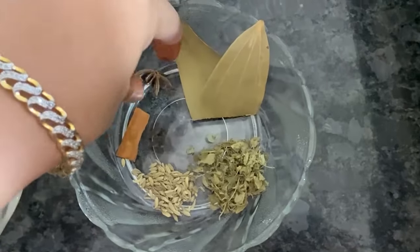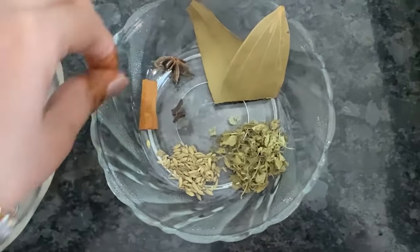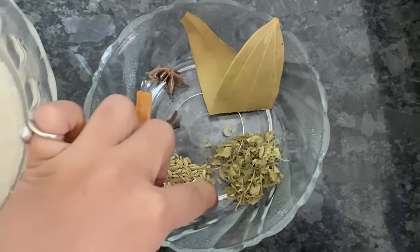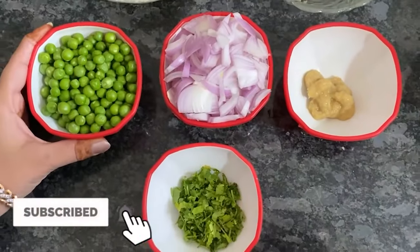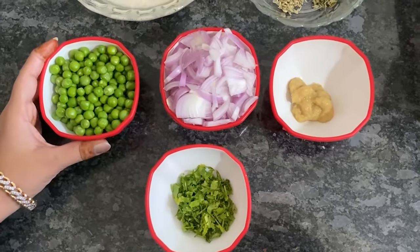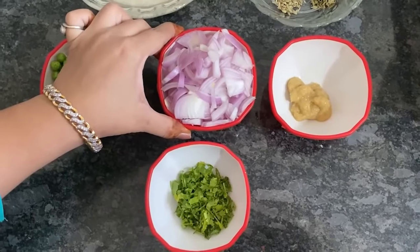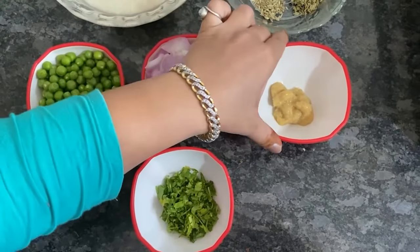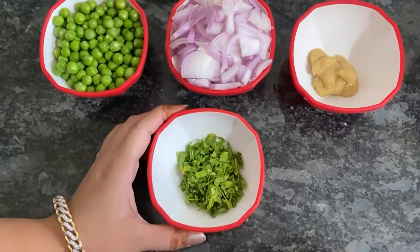The ingredients include: 1 star anise, 1 inch dalchini, 1 spoon saunf, 1 spoon kasuri methi, 1 palm of fresh peas (matar), 1 big onion, and 1 tablespoon ginger garlic paste.